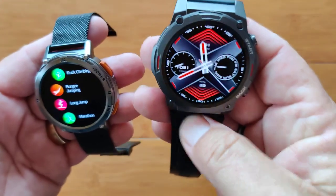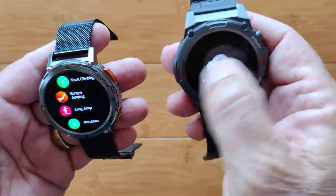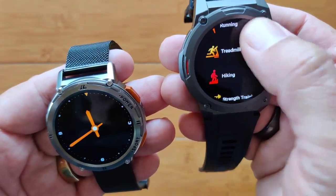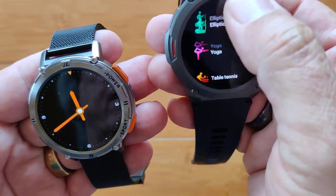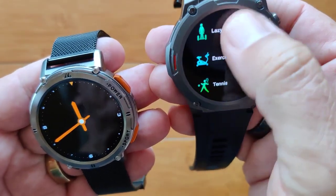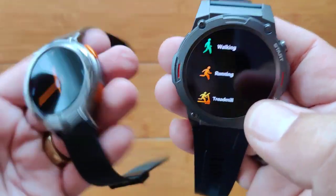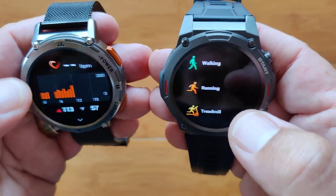Looking at the Zblaze: basic walking, running, treadmill, hiking, strength training, yoga, table tennis, rugby, cricket, cycling — and that's it. Not as broad a list as you find on the Kospet watch. But most of these exotic sport categories beyond the basic ones — if they're kind of an odd one — you're going to get elapsed time, calories burned, and oftentimes heart rate. Nothing else.